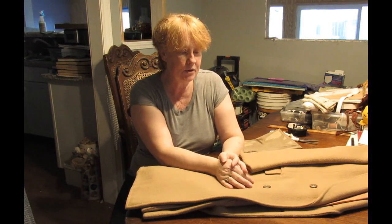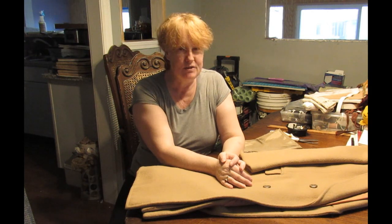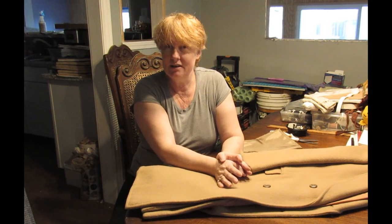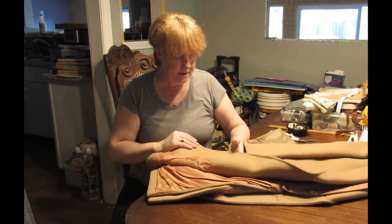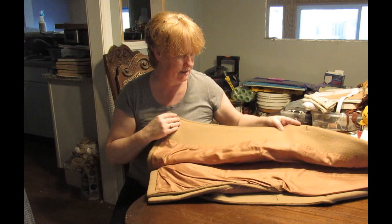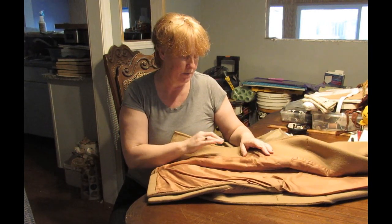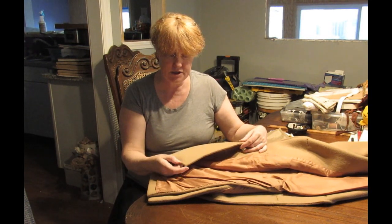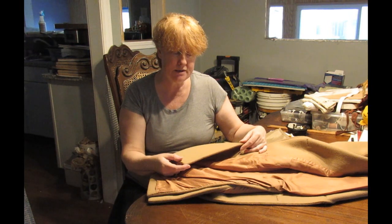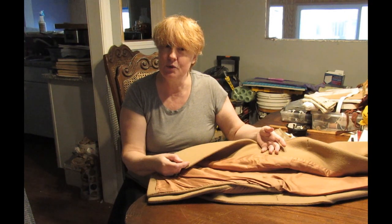Hi, this is Sally and today I'm going to be working on quite an interesting project. I'm quite excited because I haven't worked on anything of this quality since I left the UK. This is a man's jacket and the lining needs to be replaced. I can tell it's good quality because the lining has been hand sewn in and the jacket is all hand finished. The gentleman got it when he used to live in New York, and although we live in Texas, I feel quite bad because he should have had it last week when it was really cold.